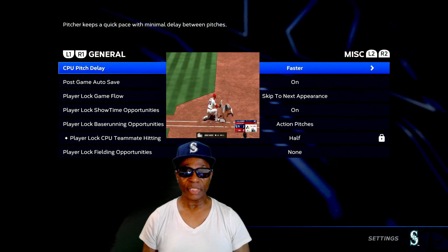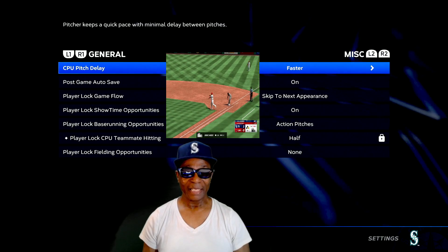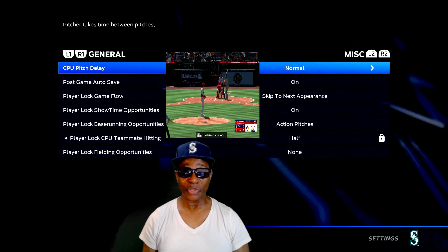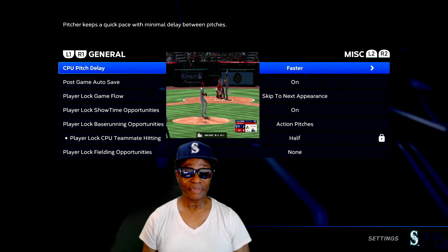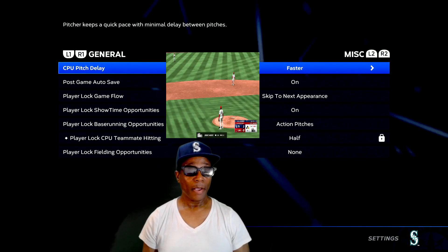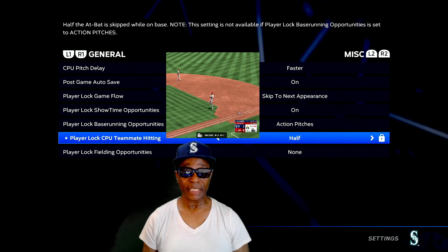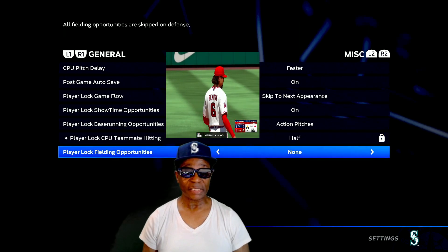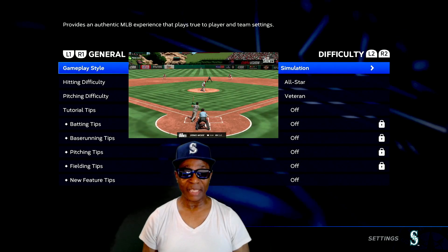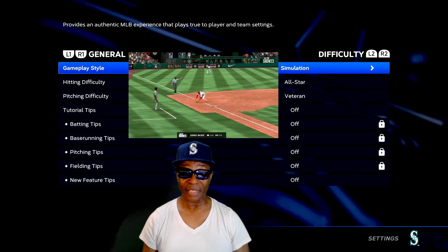Miscellaneous - CPU pitch delay. I want them to get in their pitch right away so I got it on faster. You can go normal or faster. I like faster - speeds the games up. There are my settings for miscellaneous. Difficulty - those are all the settings guys. Now let's back out, let's go to presentation.